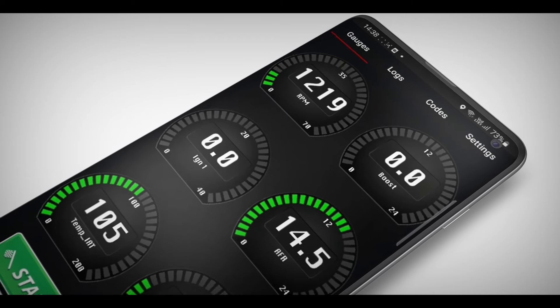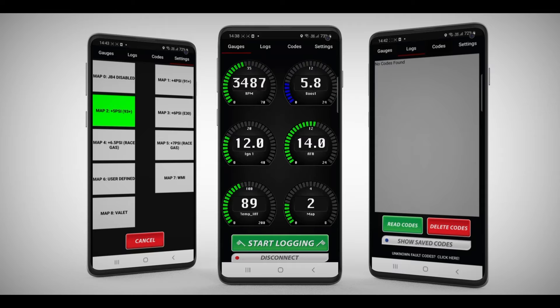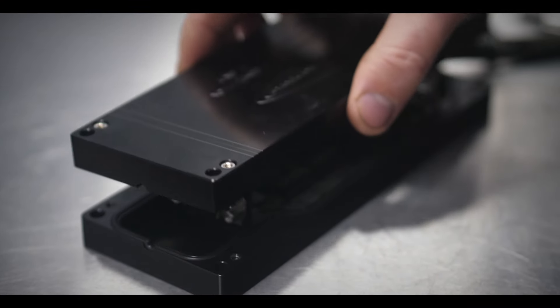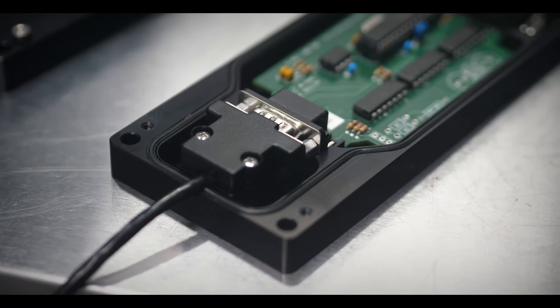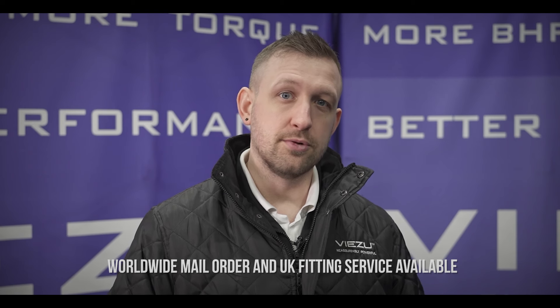The JB4 system is available with an optional Bluetooth adapter. When combined with the mobile app, this opens up a whole raft of features that gives you convenient, full control of the JB4 — more on this later. If you've opted for the optional Bluetooth adapter — and you really should — we need to get that installed on the JB4 first. We simply remove the screws on the JB4 box, connect the Bluetooth connector, then refit the case and put the screws back in.